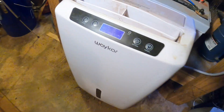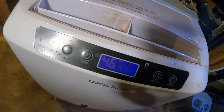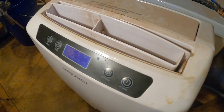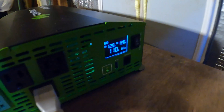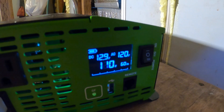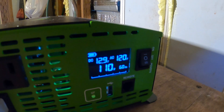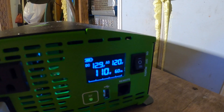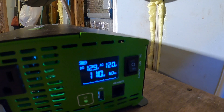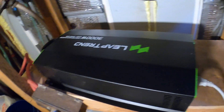Dehumidifier — should be no problem. All right, 10 watts. That's already looking more accurate than the last inverter, which would jump up and down by increments of 30 watts. Very nice. Yeah, that is one stylish inverter, I like it.